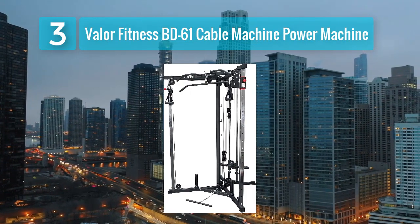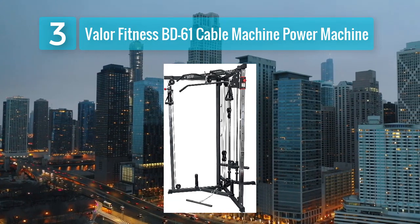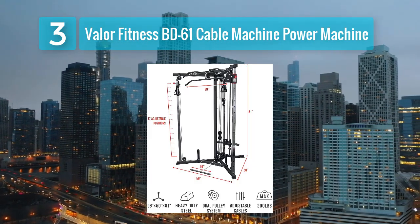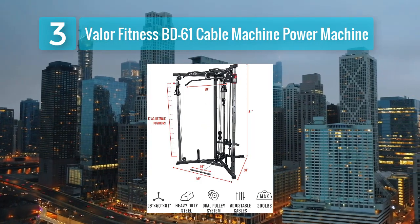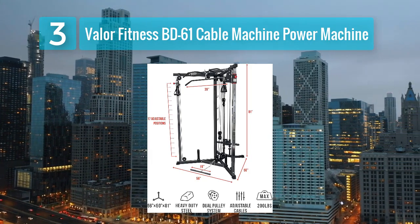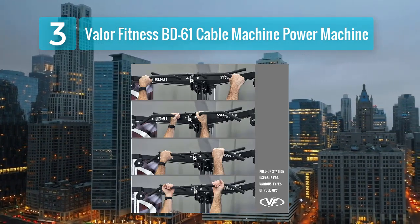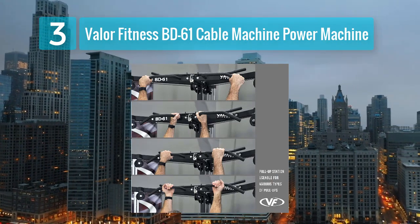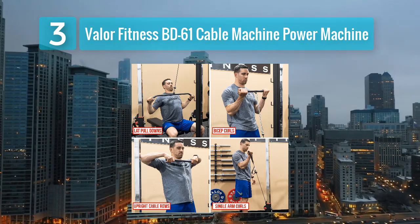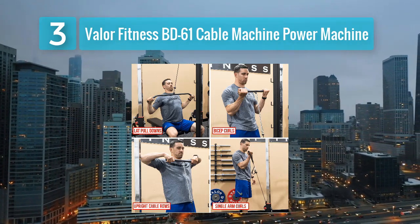Coming in at number 3: Valor Fitness BD61 Cable Machine Power Machine. The Valor Fitness BD61 is a robust piece of equipment designed for home gyms. It's built to withstand intense workouts and offers a wide range of exercises, making it suitable for those looking to target various muscle groups. Key features: high and low pulleys, weight stack with incremental adjustments, solid steel frame, and versatile for multiple exercises.